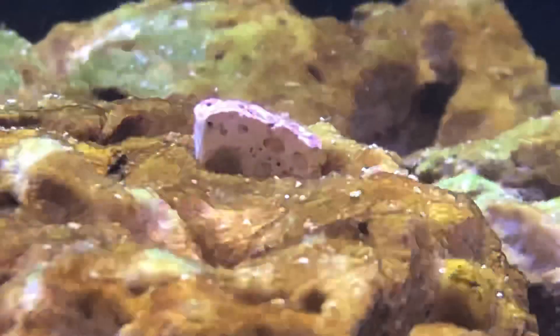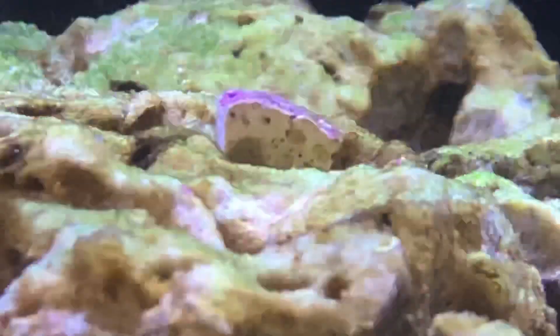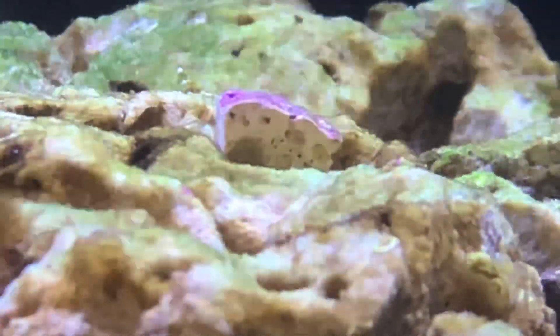I've got a little time-lapse video to walk you through what's going on. You'll notice some diatoms on the rocks right at the beginning. Those kind of clear up pretty quickly with UV.